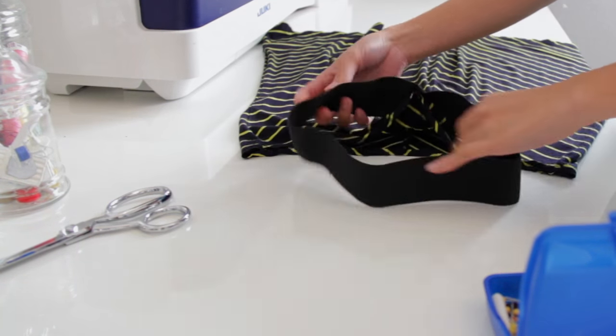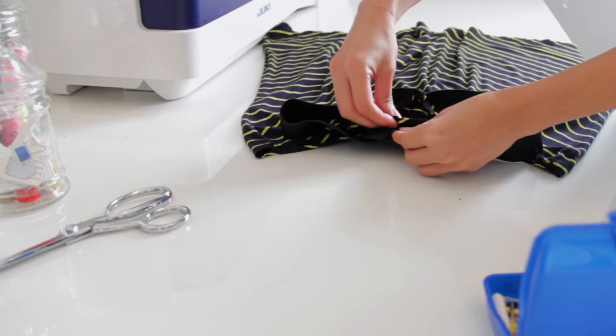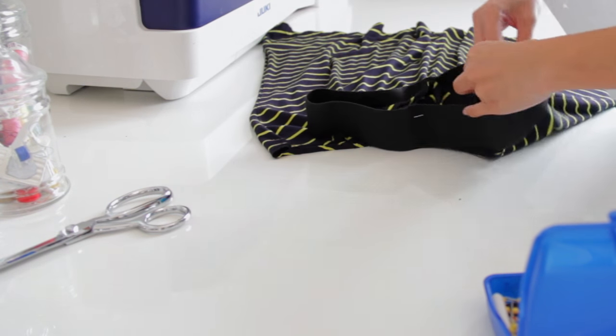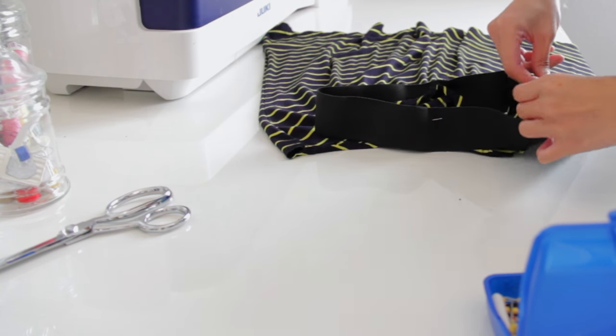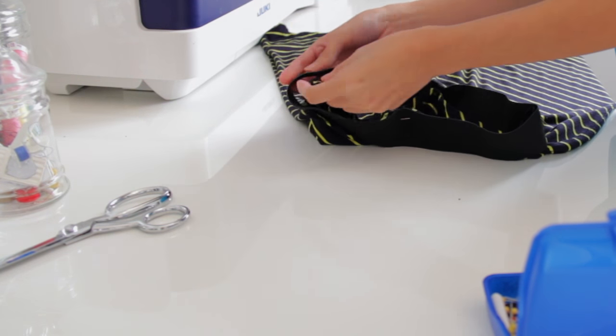Now I am pinning the elastic on the right side of the skirt, doing about a half-inch allowance. First, match the back seam, and then I divide it into four — as you can see here, I will pin it on both sides so I can evenly distribute the elastic later on.